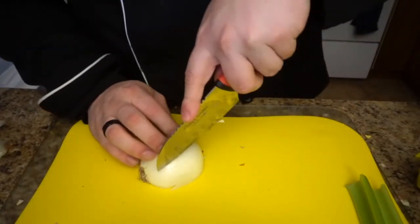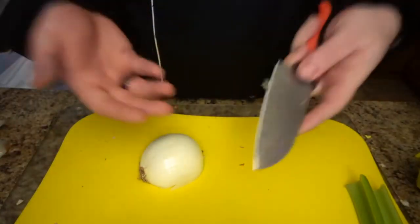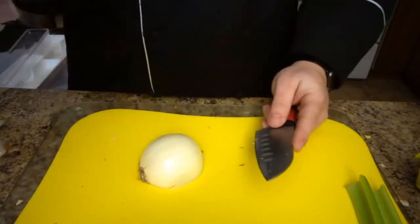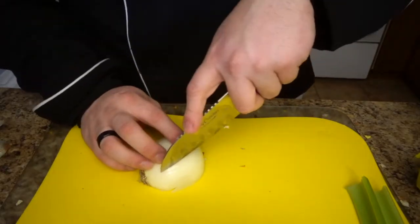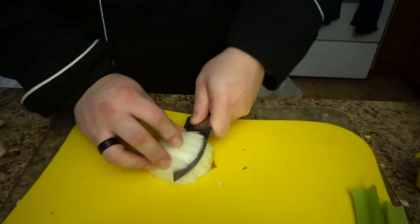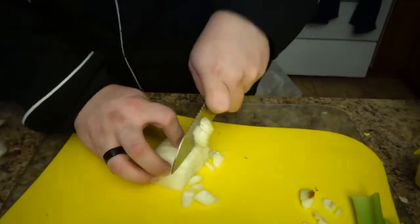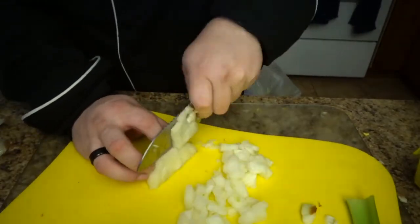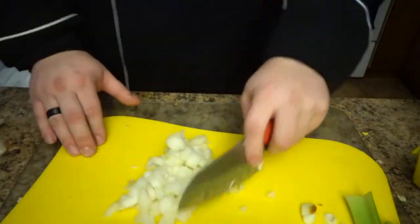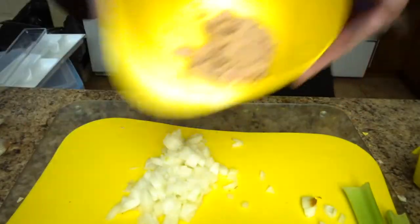The first thing you want to do is cut your onion. I've showed you how in another video — I'll put the link in the description below. There you go, you've got your onion cut. Throw it right in the bowl.